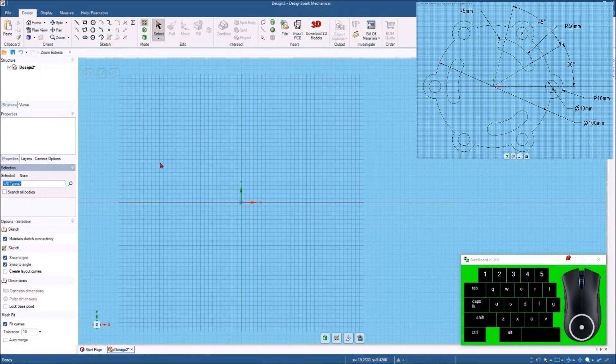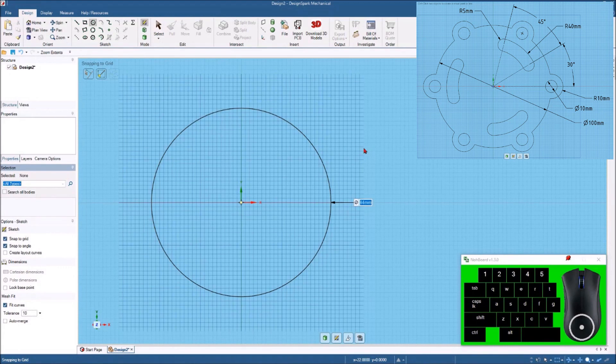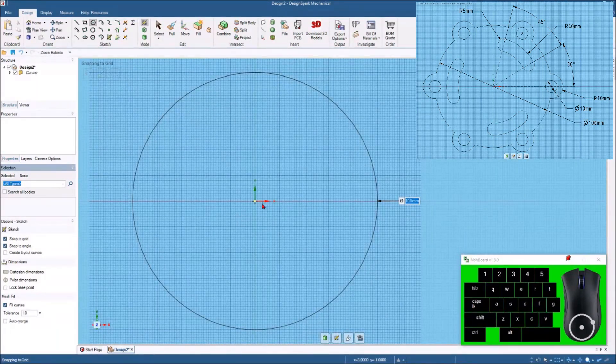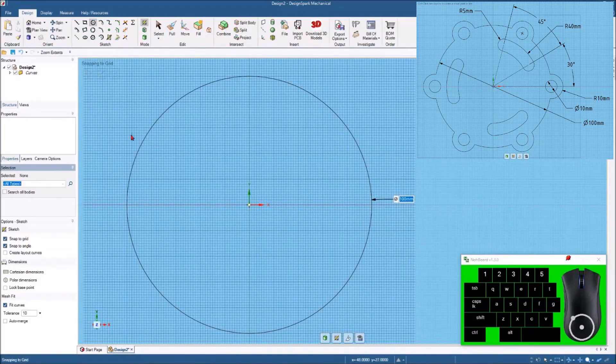Looking at the drawing, I'll start by drawing a 100 millimeter circle right from the origin. I'll hit the circle command — or you can type C if you're using keyboard shortcuts — draw it out, tap the space bar, and put in 100. I'll hit Z to zoom extents and scoot this back over. When I pan like this, I'm holding the shift key and the middle button of the mouse — that's what I'm using to pan.